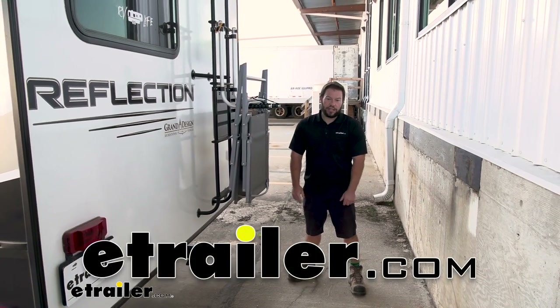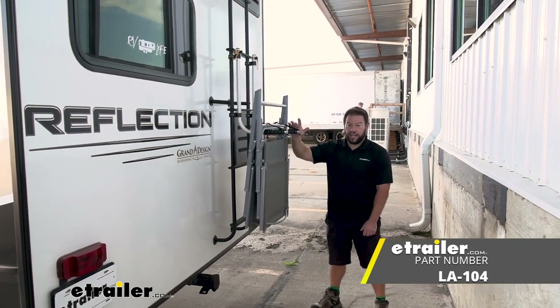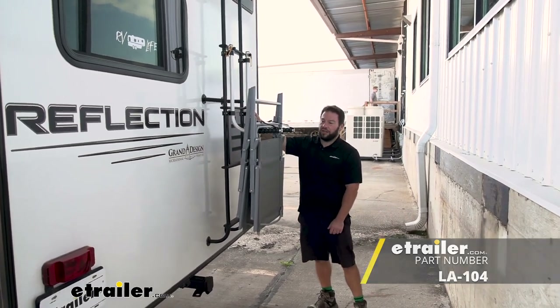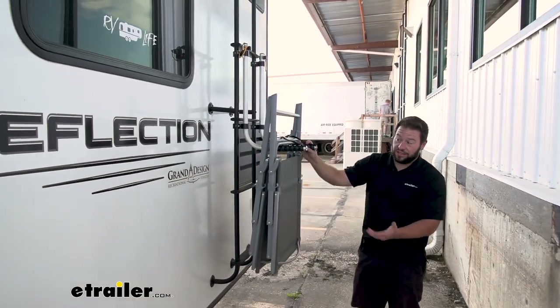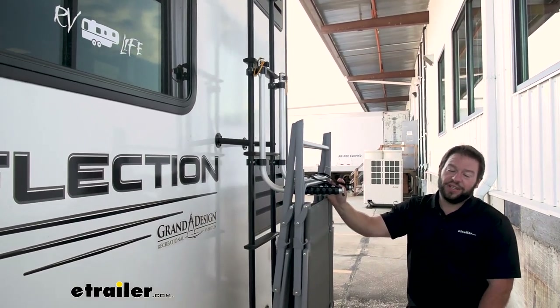What's up everybody, it's AJ with eTrailer.com. Today we're going to be checking out the Strongwood Carlson lawn chair rack. This is going to attach to your ladder and allow you to carry lawn chairs on the outside of your rig. That way you don't have to find space for them on the inside or in the basement doors. Let's check it out.